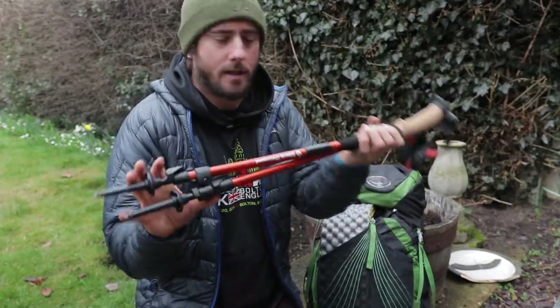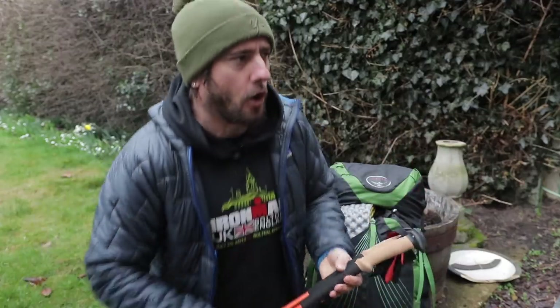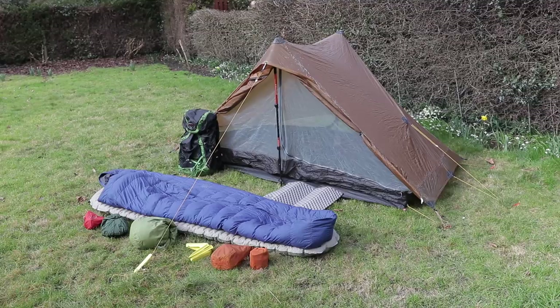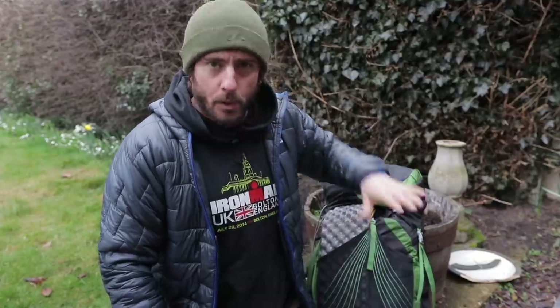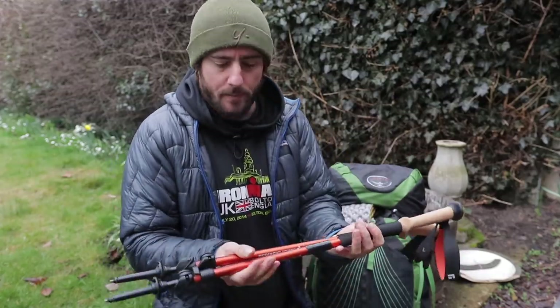This is the base kit. We're not including the walking poles in the overall weight, or food and drink and fuel. So this is just the base kit of what I take with me. This kit is geared around multi-day hikes in wet weather conditions, so bear that in mind.